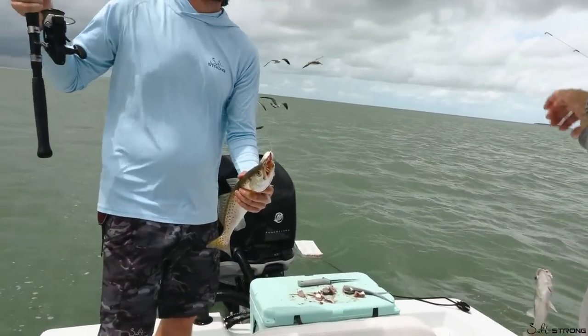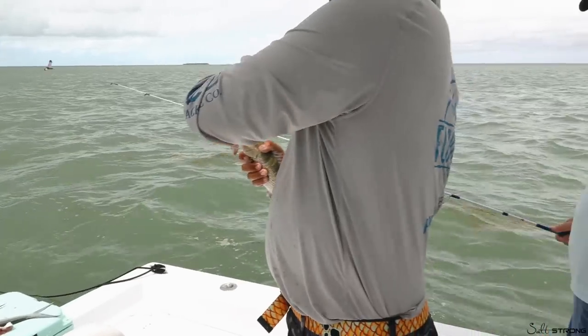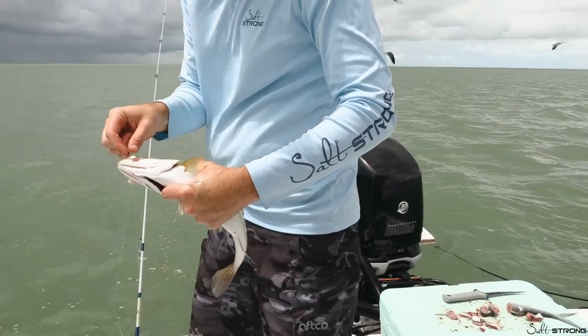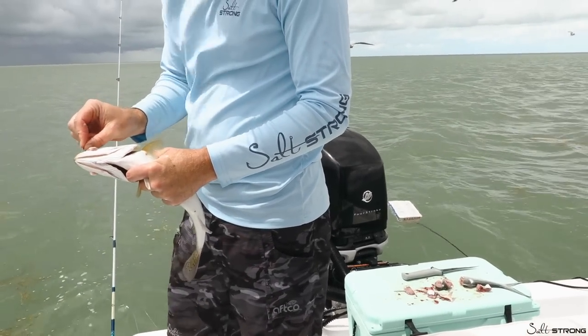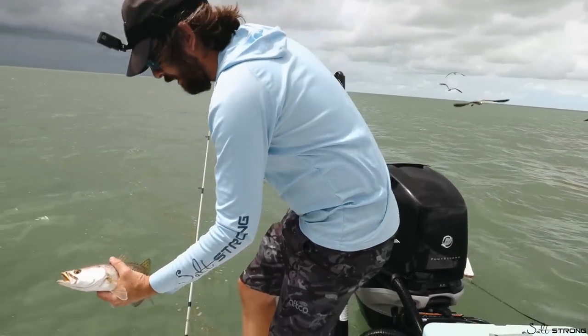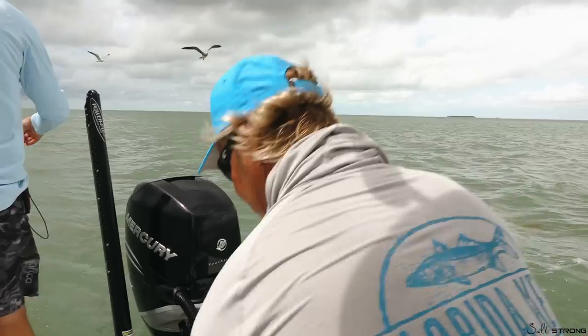All right, you got your trout. Chum, chum, chum — I got your snapper and chumdinger. Can I throw him back? It's up to you — he goes right in the box. If you want fish for dinner, we got plenty of snapper. It's hard to be snapper, I understand.